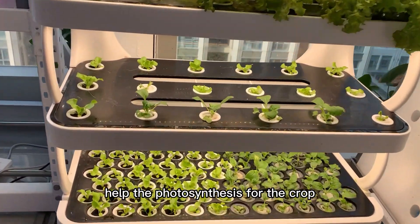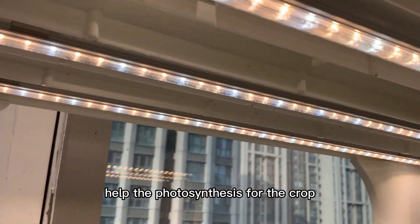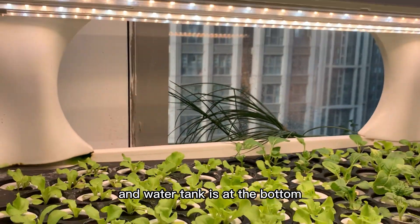LED lights provide photosynthesis for the crops and the water tank is at the bottom.